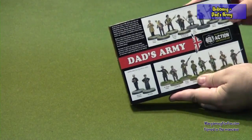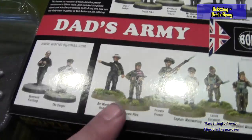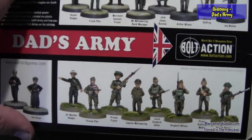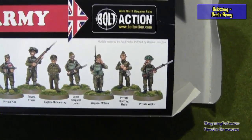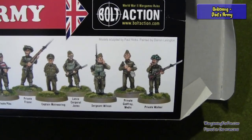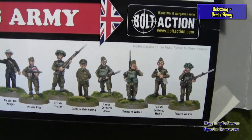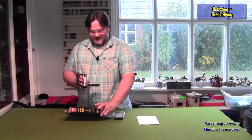On the back of the box you see the entire units in their military garb, set up in their uniforms, and then you see the same characters in their civilian garb — what they did in the day. Then in the church on the night they would all get together and practice with their broom handles how to fight the Nazis in World War II. I'm laughing just because of memories of the TV show.